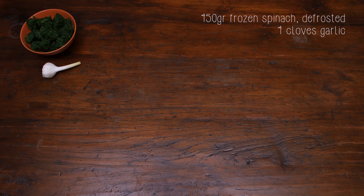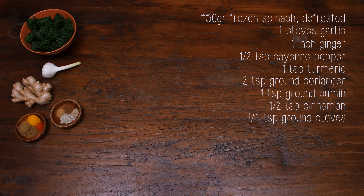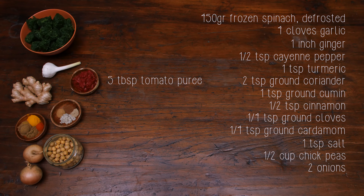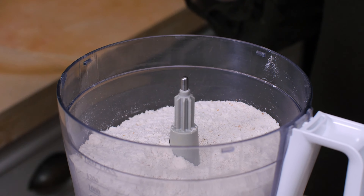Four cloves of garlic, one inch of ginger, half a teaspoon of cayenne pepper, one teaspoon of turmeric, two teaspoons of ground coriander, one teaspoon of cumin, half a teaspoon of cinnamon, a quarter teaspoon of cloves, a quarter teaspoon of cardamom powder, and one teaspoon of salt. Chickpeas, onions, tomato puree, cherry tomatoes, and my cheeses of choice — mozzarella and paneer.